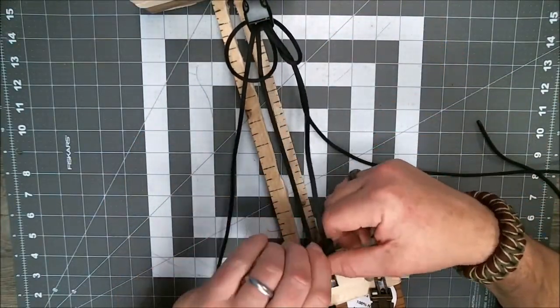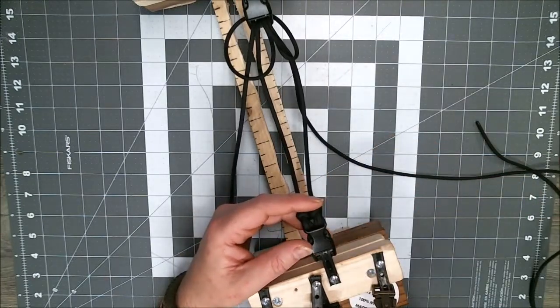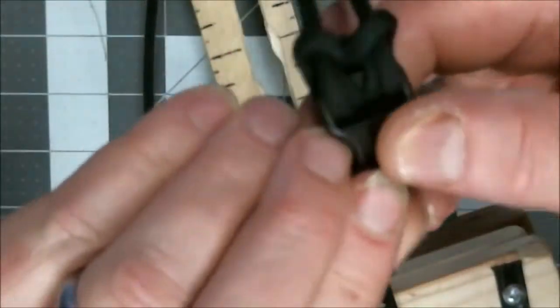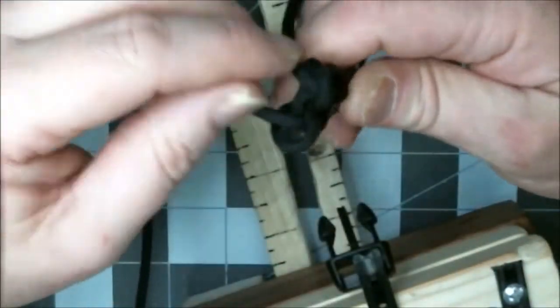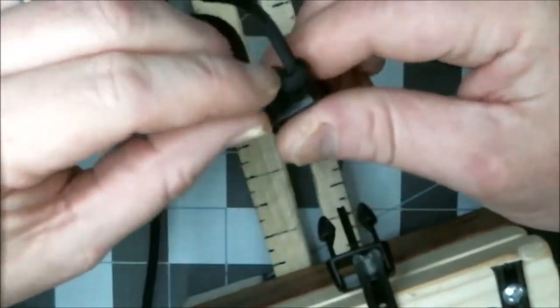Now tighten it up. The way I tighten this is starting down at the bottom with these two pieces that come out and go across the top of the cow hitch. I'll zoom back in to show you. These two pieces coming up — go across over the top and pull them. All you're doing is tightening it up a little bit. I'm going to back out. This is how my jig works — I know everybody doesn't have a jig like this, but this is how mine works. I'll reach up at the top and show you just how I tighten all this up.